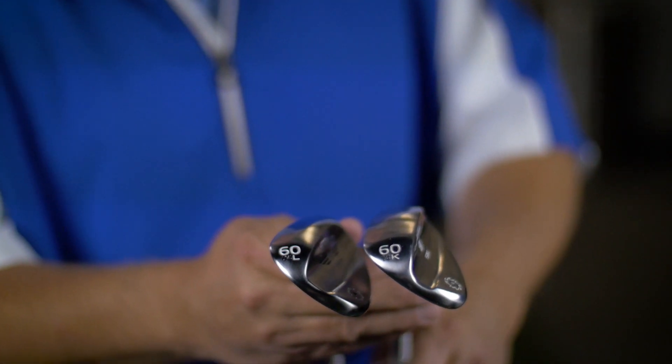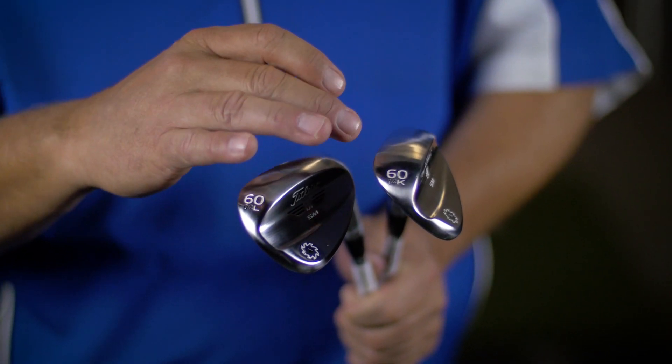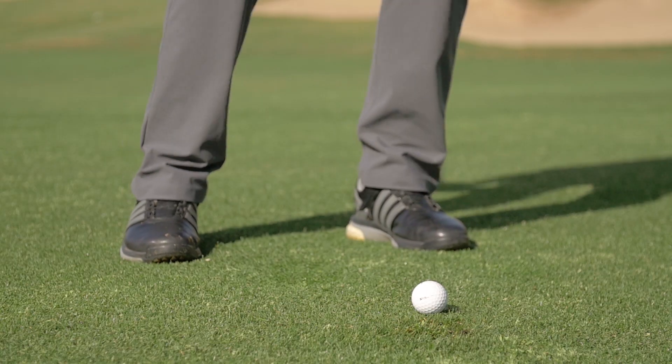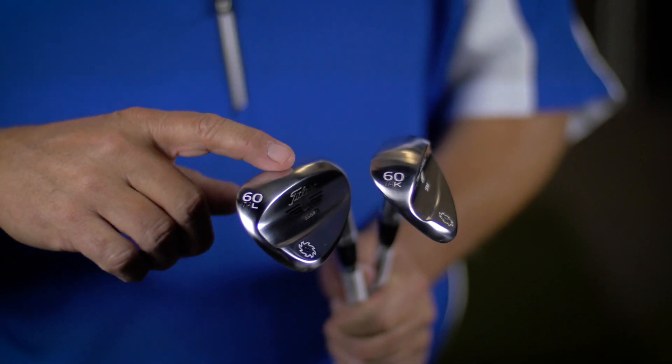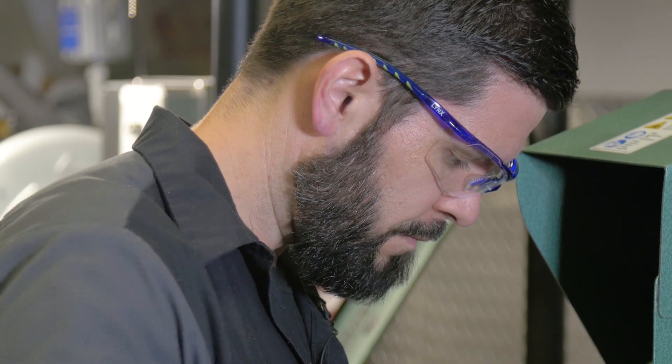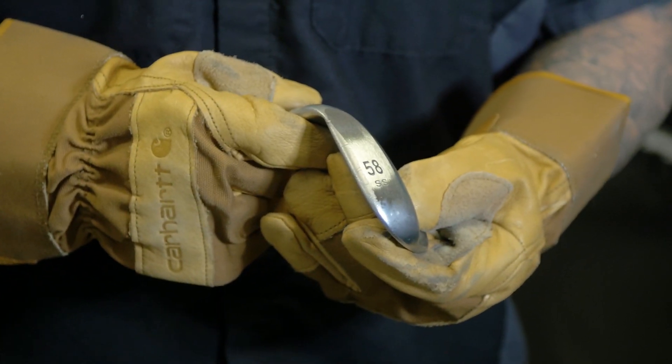The best thing that Cool Clubs can help you with is your bag makeup. First and foremost, wedges. If your golf trip is going to take you someplace where the conditions are going to be kind of soupy and soft, you probably want something with a little higher bounce. If you're going to go someplace where it's going to be firm, windy, and sandy-based, you might want something with a lot less bounce. If you come to any Cool Clubs location, we can certainly do a quick grind — take a little bit off the heel, take a little bit off the center. Super easy thing to fix, and it might make a huge difference on this trip.